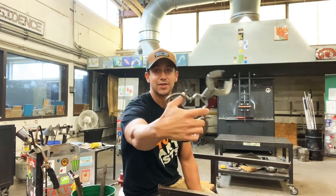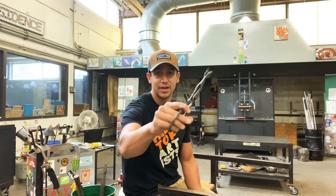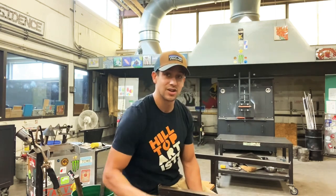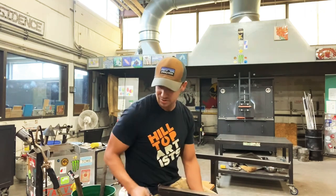This cool tool is called the diamond shear. See how it makes a diamond? It's used to give you a compression cut, or if you're trying to grab and make a handle on a piece, these are what you want to use.